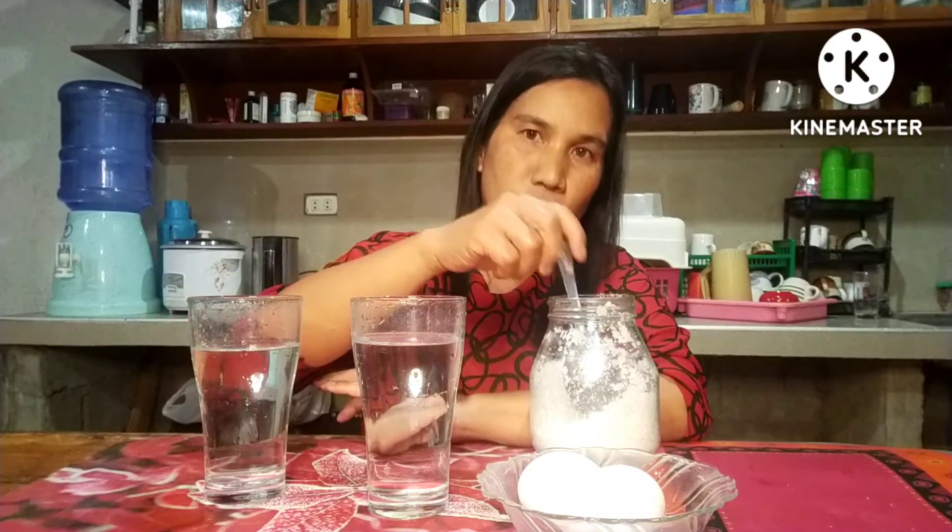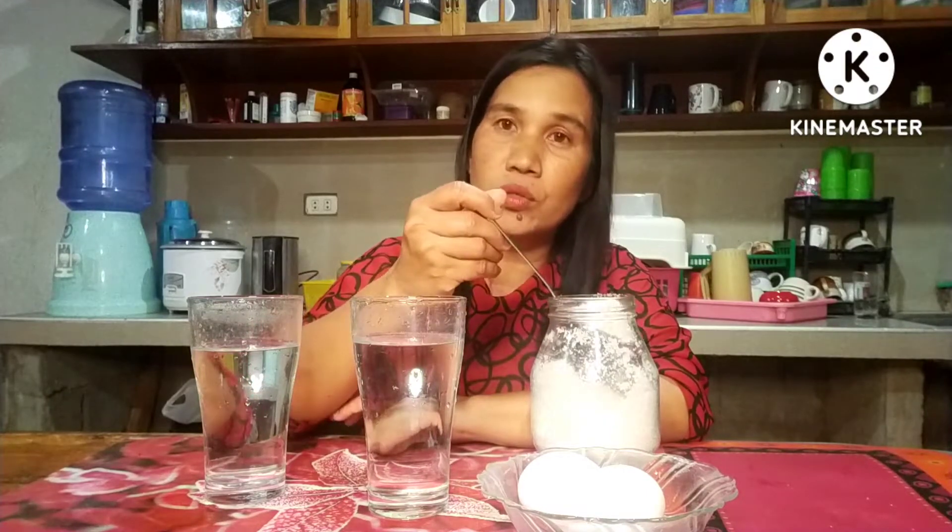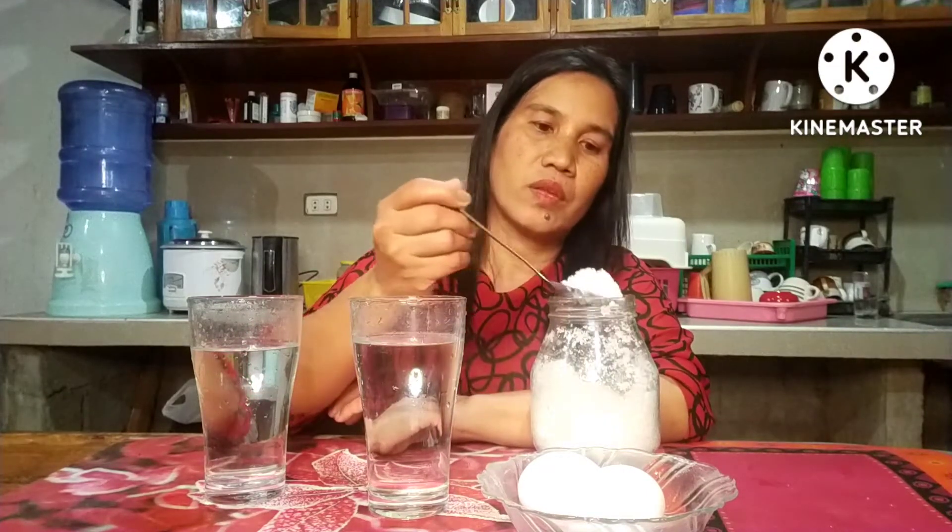In this glass of water I will put a spoonful of rock salt — or any salt, iodized salt or rock salt — one spoonful of salt. Let's stir it until the salt disappears.